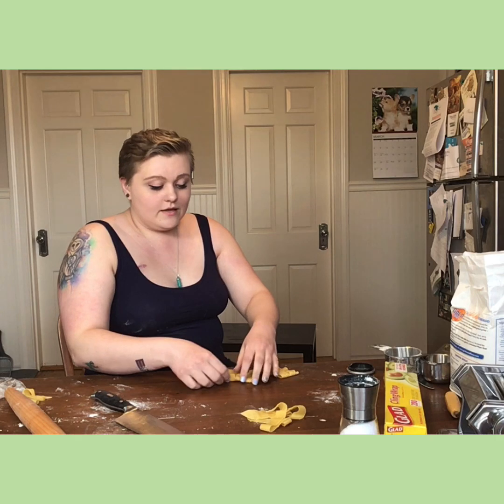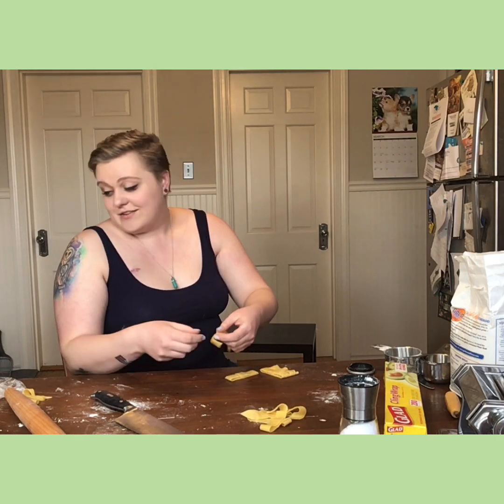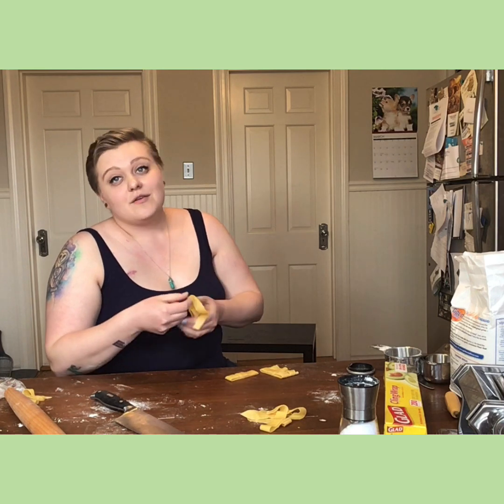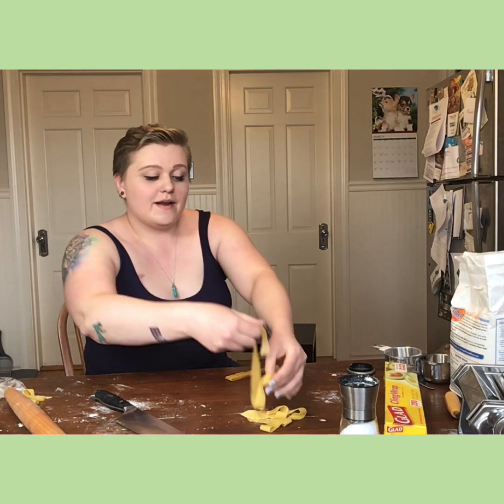You just keep on rolling and do this to every single piece. I have eight more pieces left over there, so I'm going to be rolling for a long time — but this is what I have so far.